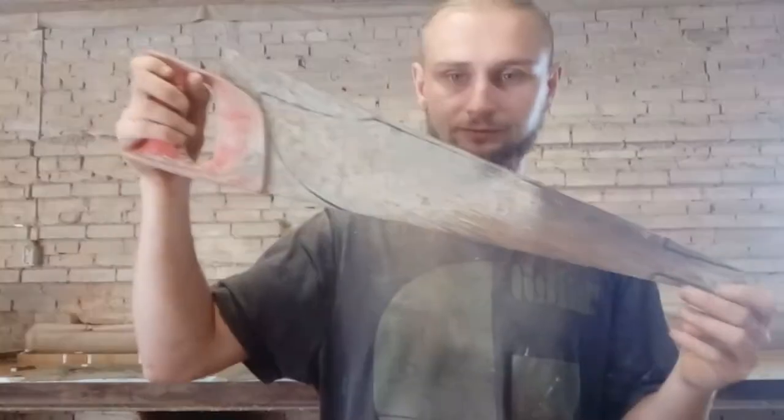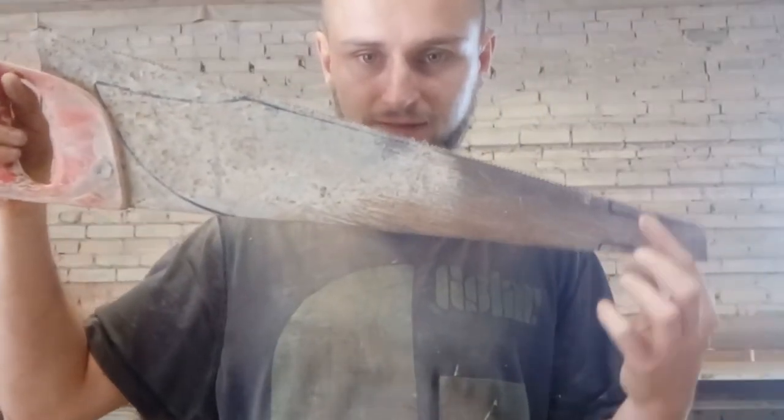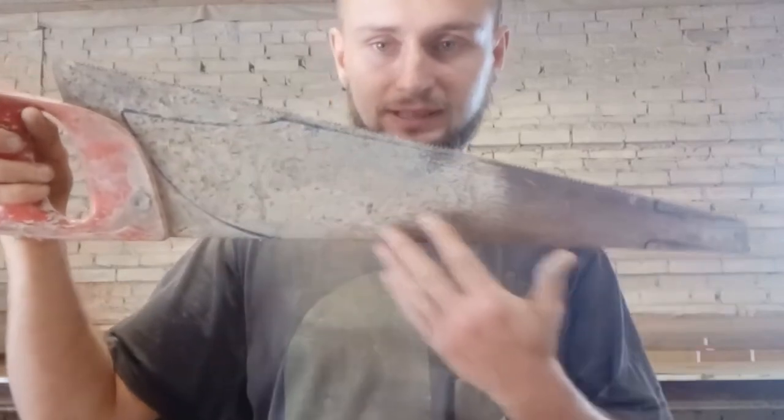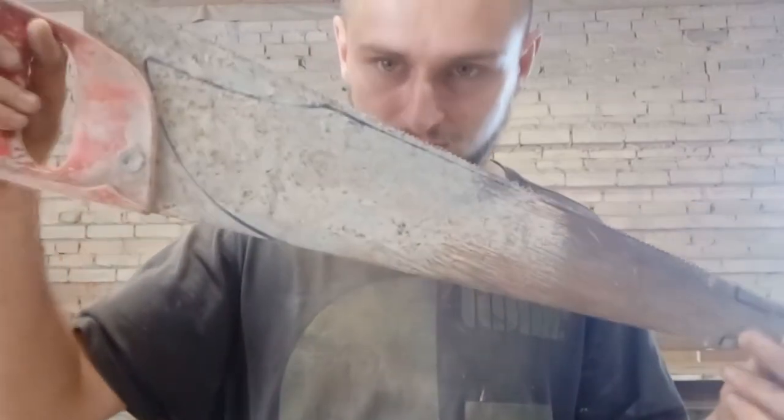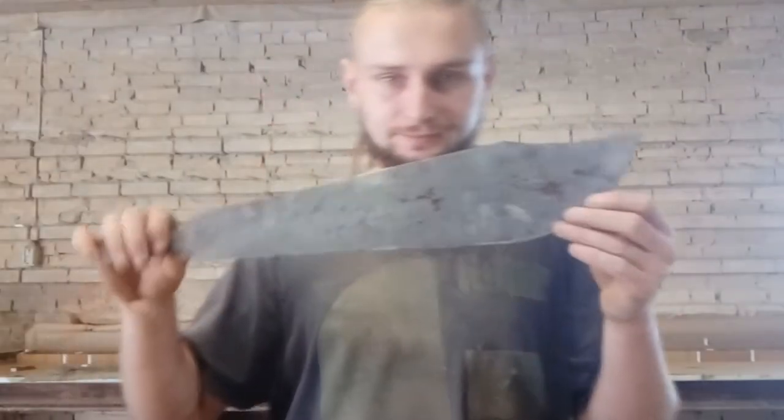First I have to draw the shape of my Guandao blade and start cutting. I have already drawn my blade on the saw — this part is going to be for my handle, and this of course is my blade. You can see it's going to look quite nice. I have already cut my blade.